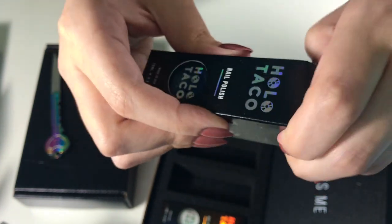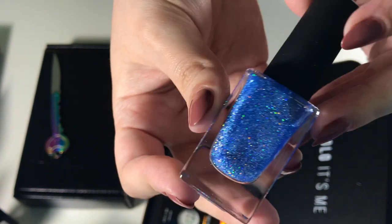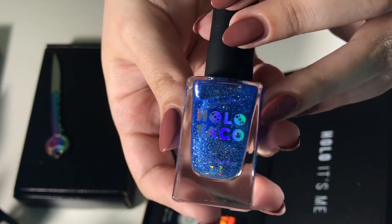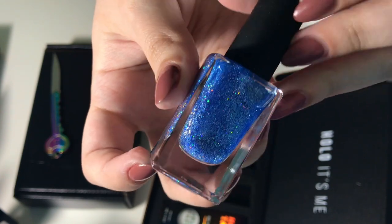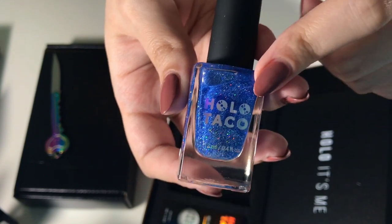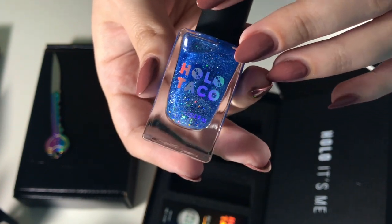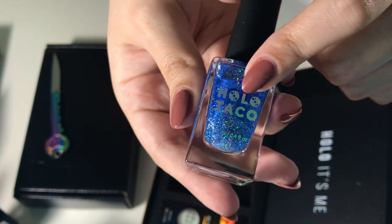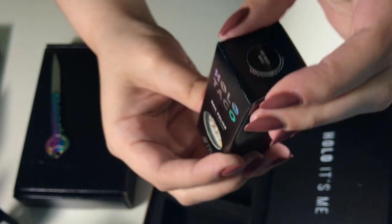The third one I got from the holiday collection was this light blue one called Frost Light. It actually looks lighter online than it does in person — maybe it just needs to be shaken up or it'll look different on the nails. I was debating on picking up the dark blue also in the holiday collection called like Midnight something, but because there is a darker holographic polish in the rainbow collection I decided to just get this Frost Light one. It looks really pretty.